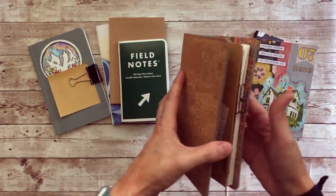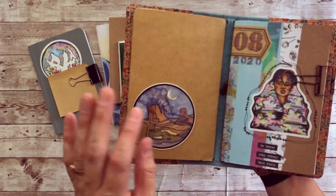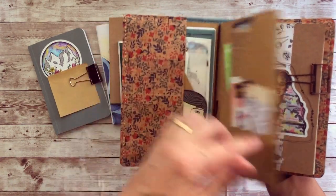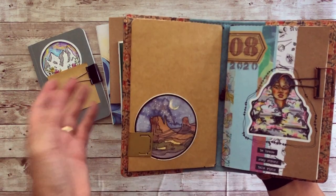I did do a flip through of this and I can do it again. It's pretty easy — it's just a standard size folder cut down to be signature size. I did tuck in the pocket; I tucked the folder into the pocket just to try it out for now and it seems to be working fine.